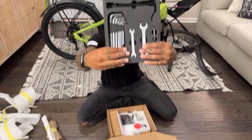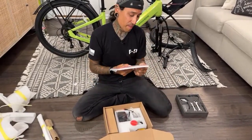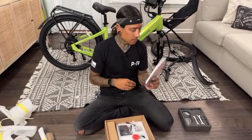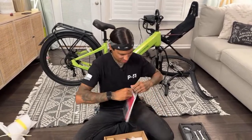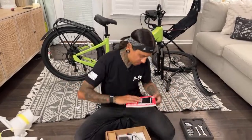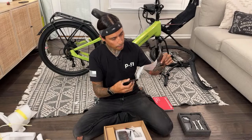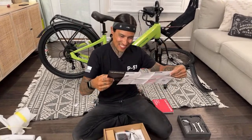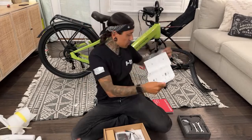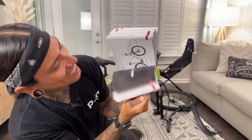Holy freaking crap — this bike has an app you can connect to and get all types of information. Look at this user manual — it might be different languages. There's also a separate manual just for the app. Would be cool if we could unlock the bike to go like 50 miles an hour — just kidding, I doubt it. Here's the rest of the instructions — we got a lot. You guys know what I do — always read the instruction manuals, and when you're done building your bikes, always check your nuts.